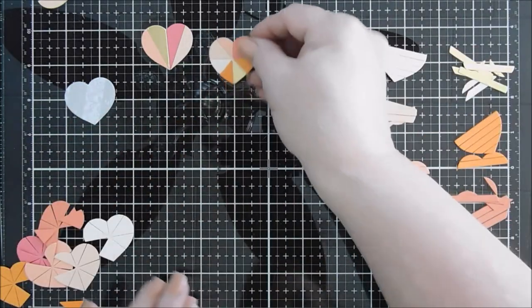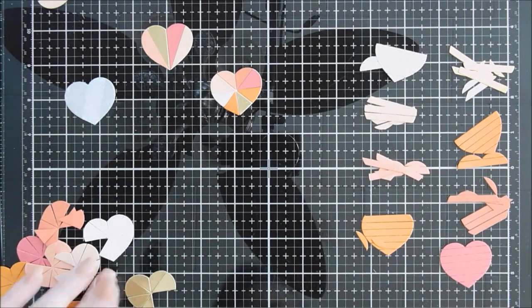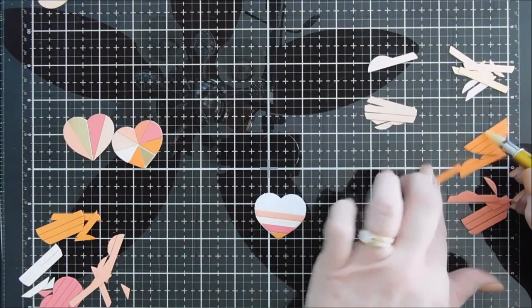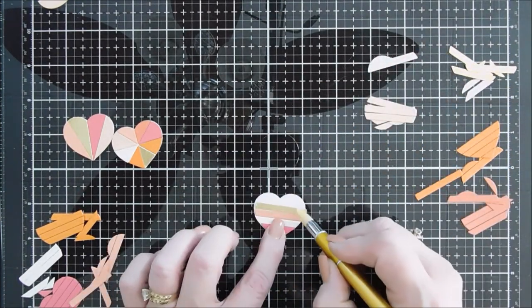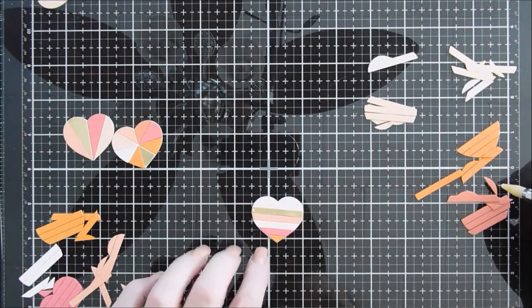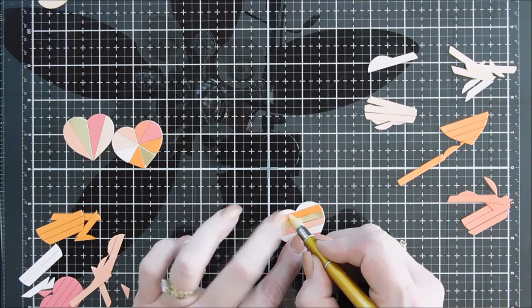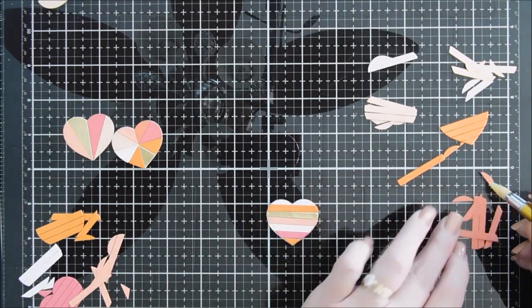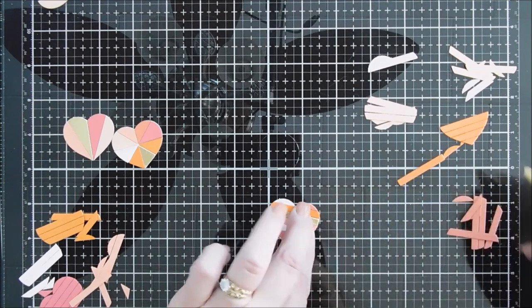Next we're going to make our horizontal striped one — and you have lots of pieces left over, so you can make seven more hearts with all of these. For this one you need eight colors too, so I'll just die cut out all those same colors I used for my previous heart and add those to our sticky background. And then this one is complete.